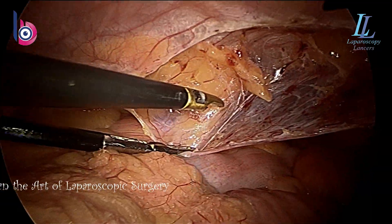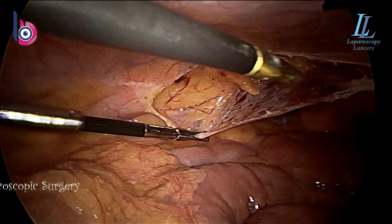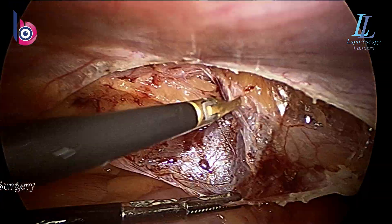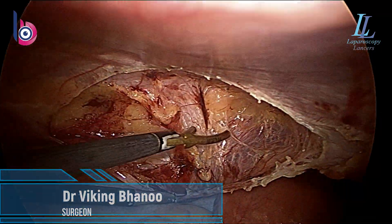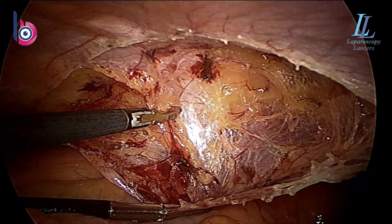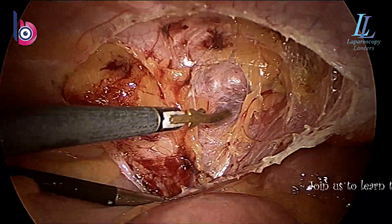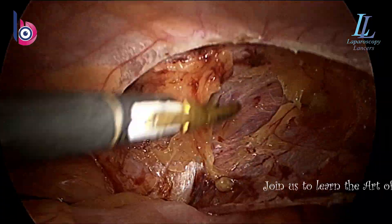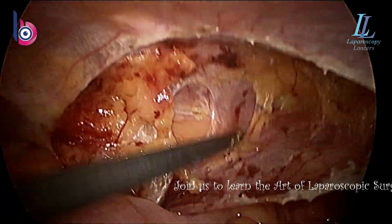It actually doesn't really matter how much the pressure is — the space there is adequate. We are doing an ipsilateral TAPP for left-sided inguinal hernia. You can see the advantage: the camera is on one side and the ergonomics are so good that your shoulders will never get tired. Earlier I used to do TAPP with ports on both sides of the abdomen, and that was very difficult — the shoulders would hurt.